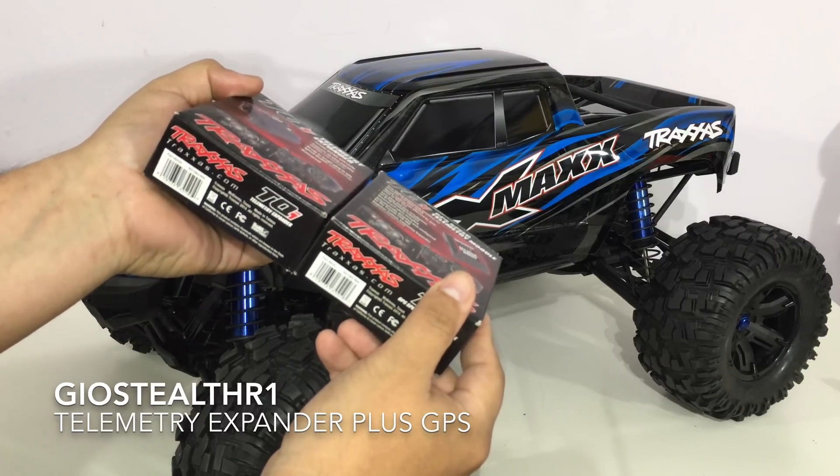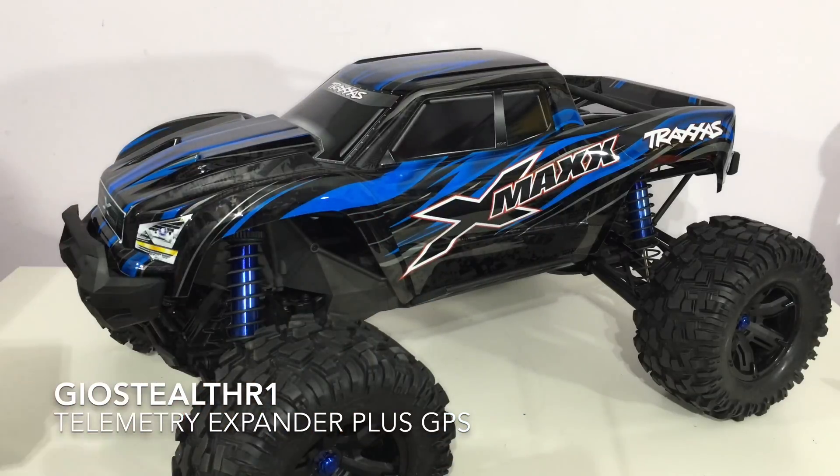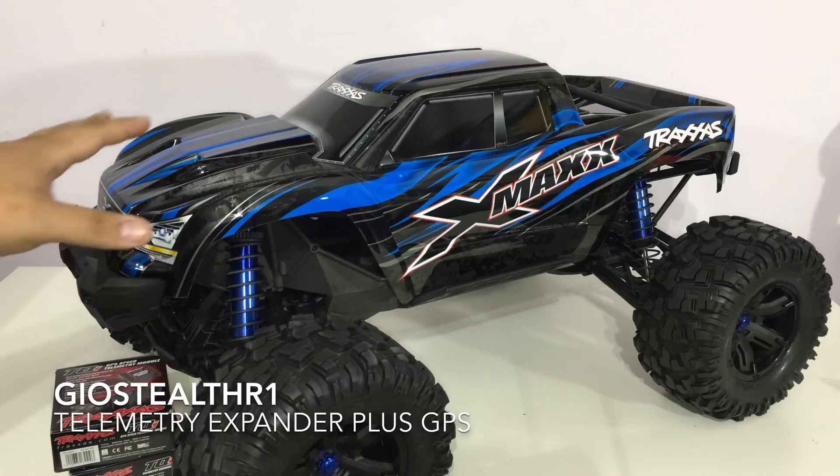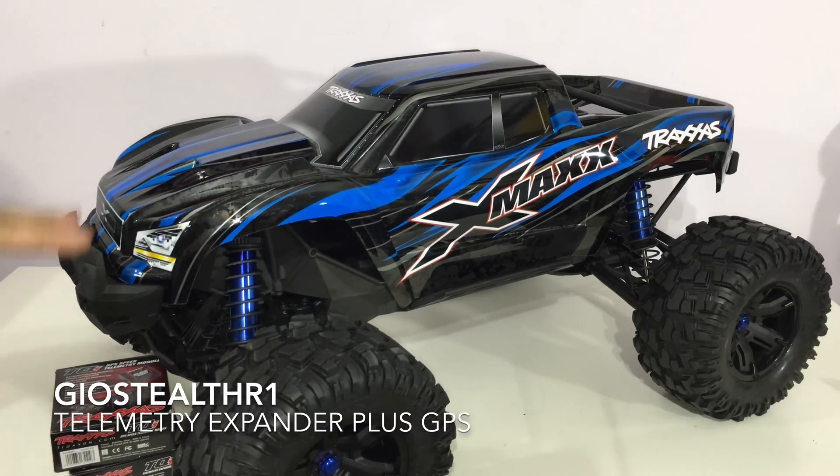When I went to install these, I called up Traxxas and said I'm looking to install this module — what adapter do I need for the X-Maxx? The tech told me it just bolts to the front. So let me install this and show you guys what's going on.